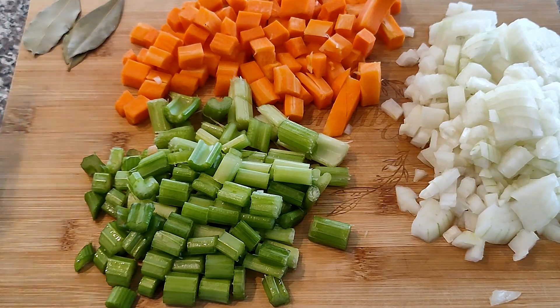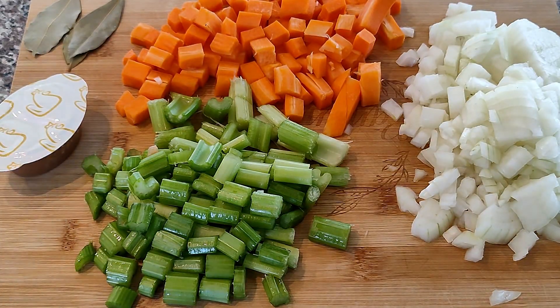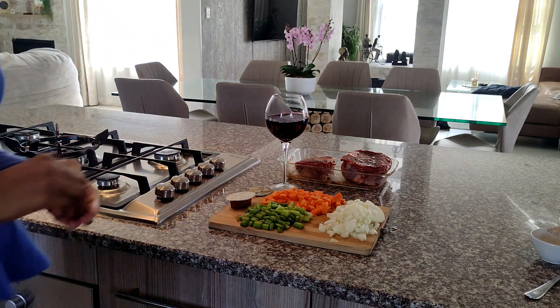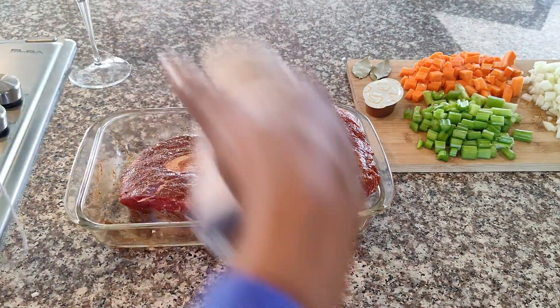We're also going to need three bay leaves and a chicken stock pot — you can use any chicken stock that you have available. And of course a glass of red wine. You can't have ossobuco without red wine.